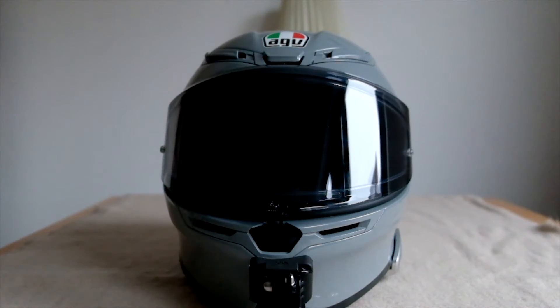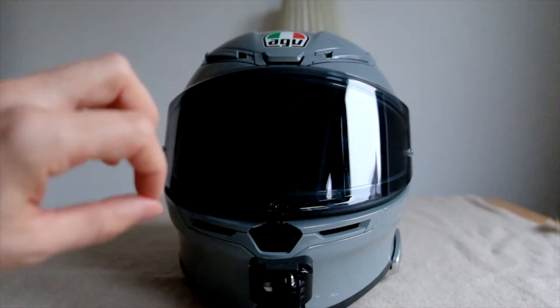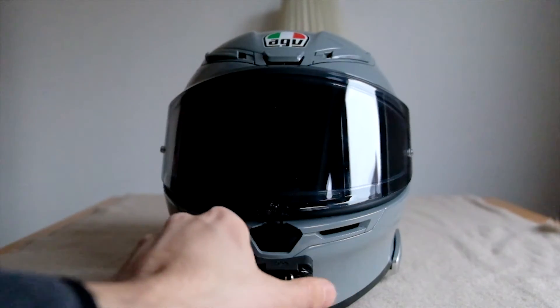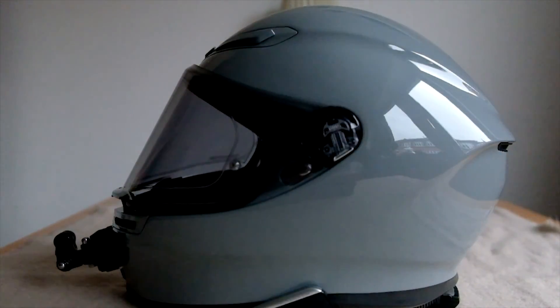Those are the two things that annoy me most. The rest is only positive. The huge visor opens the world in front of you — I definitely recommend it, it's a huge benefit and a very pleasant experience. The helmet is also lightweight, which you feel on long distances. I had a GoPro camera and Cardo PackTalk Slim mounted on it with a little extra weight, but it was completely fine. It has a very low drag coefficient, which you feel at high speed on the highway. Overall, I can only recommend it and I'm looking forward to next year.